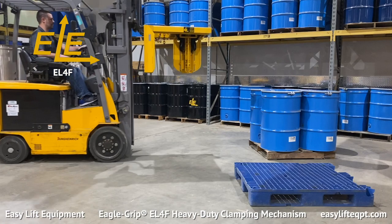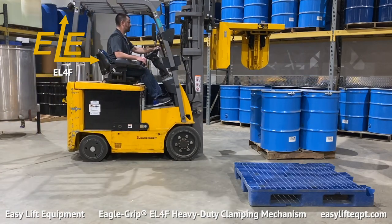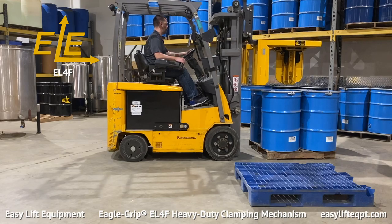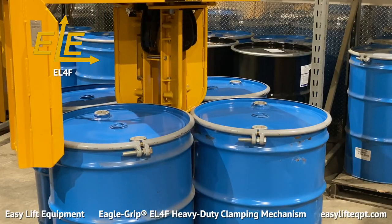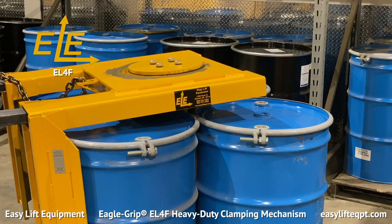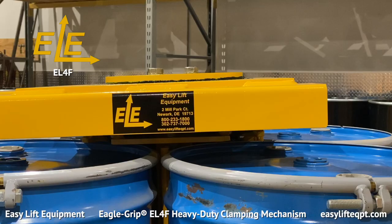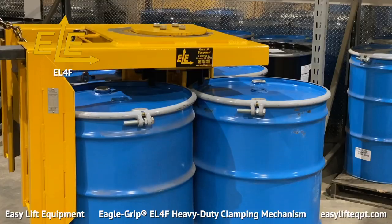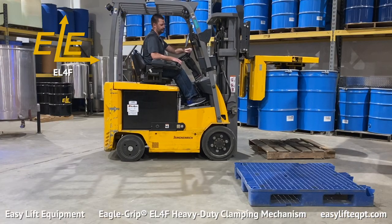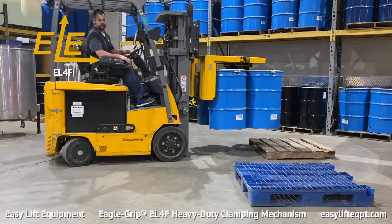The frame of the EL-4F aids the operator in proper placement prior to lowering the attachment and clamping the drums. To engage the drums, lower the attachment completely. The floating head assists the operator in positioning the guide arms in the center of the nested drums. Once fully lowered, raise the attachment. This triggers the clamping mechanisms to securely grip the drums while lifting. Once raised off the pallet or floor, you are ready to transport the drums to their required destination.